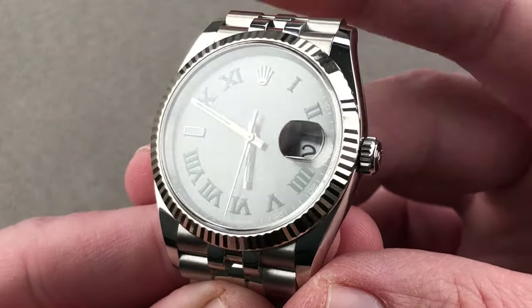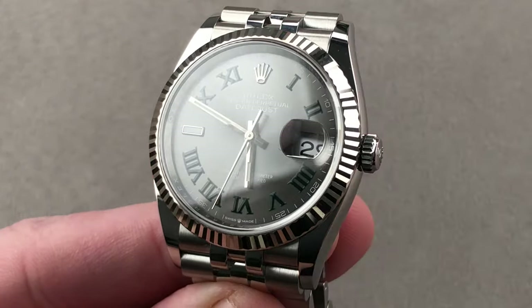Reach out to tmasso@thewatchbox.com for purchase and pricing details.